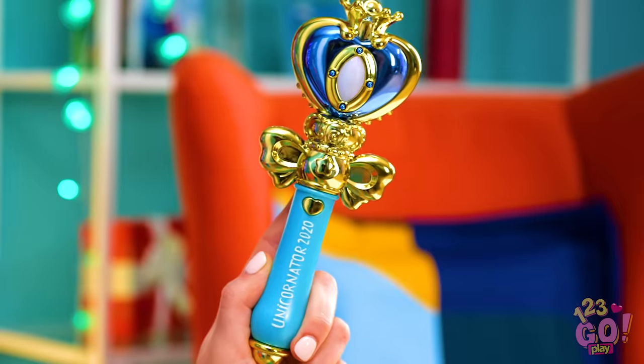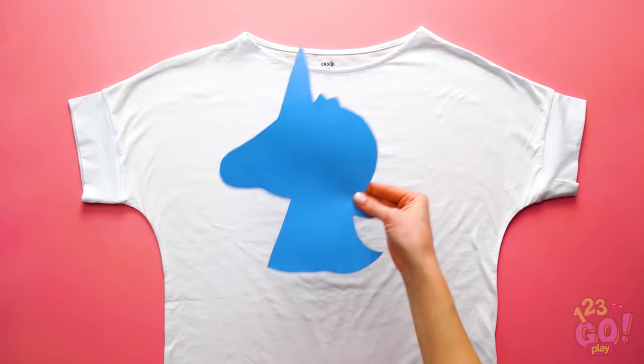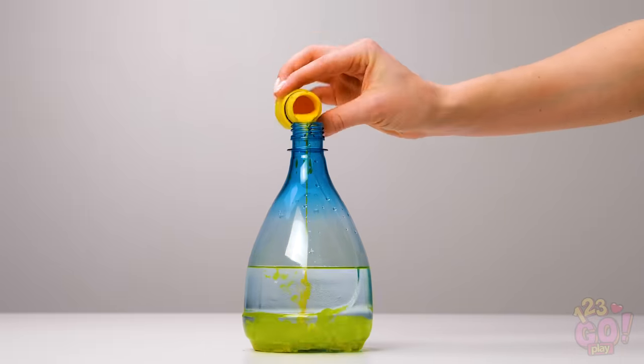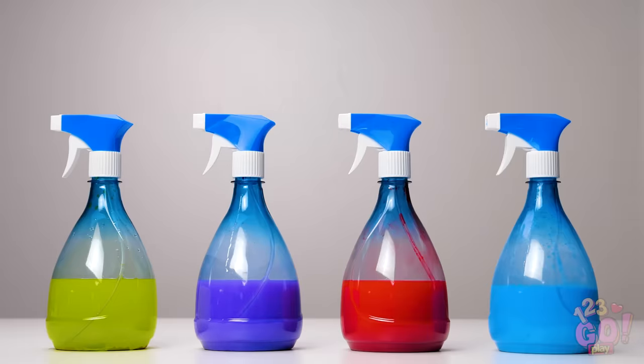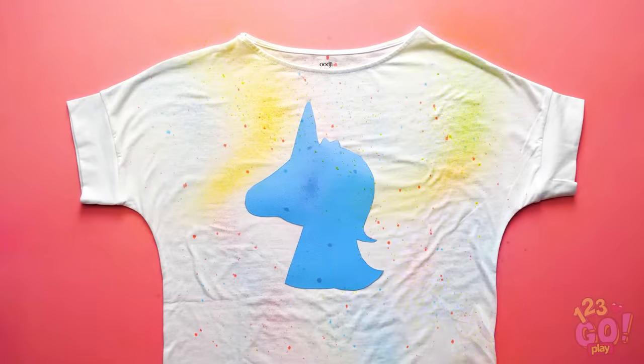Wondering how you can turn your outfit into a fabulous one like this? Get a unicorn cutout like this one and put it onto the middle of a white t-shirt. Next, drop some yellow paint into a spray bottle and mix it up. Once you've made all your favorite colors, begin spraying around the unicorn cutout any way you'd like.